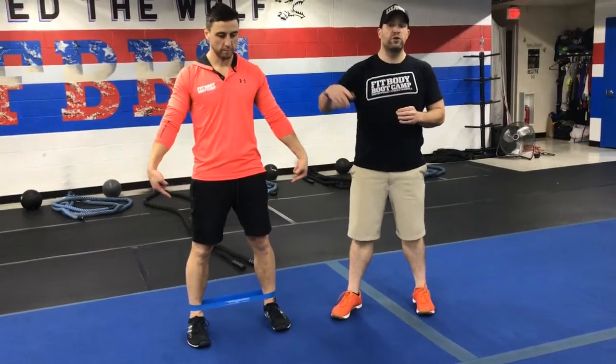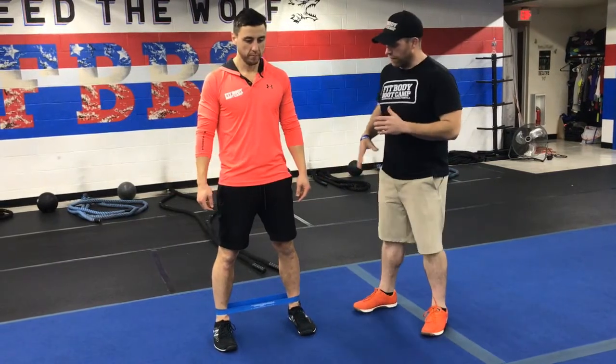So for this warm-up, we're going to have our ankle bands all set up for you, so you can grab one on your way to the floor. We're going to get those set up around our ankles for the first exercise, and we're going to start with our band walk.